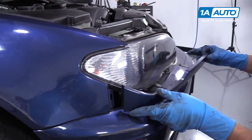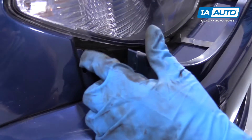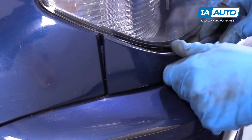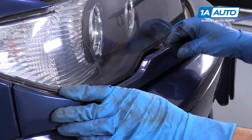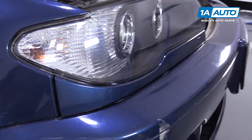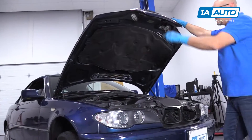Now we're going to install this lower headlight trim piece. There's a little slot in here that's going to line up with that fender right there — push that on and lock it in. Then slide this underneath the headlight and click it in place. We'll do the same for the other side. Now we'll close the hood.